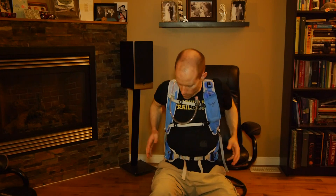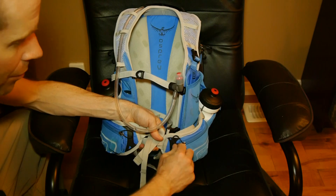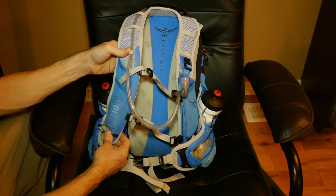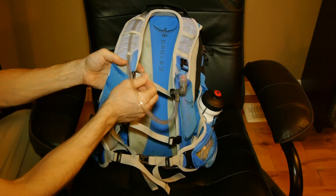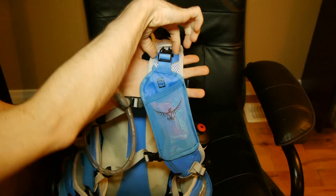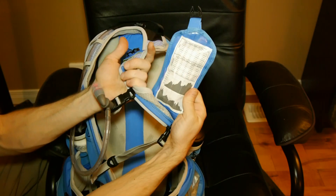Moving around to the front of the pack, we've got a number of great features. Around the waist belt, you've got two mesh storage pockets with stretch mesh. Also, both of your shoulder straps have additional mesh pockets with a stretch top — great for bars, snacks, and other things. Finally, on the left-hand side, you've got what they call their DigiFlip Pop. It actually unclips, and on the inside, you can put a cell phone or an MP3 player. I've also found it very useful for storing a trail map or checkpoint markers for adventure racing or trail running.